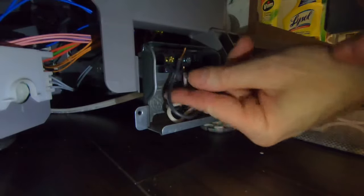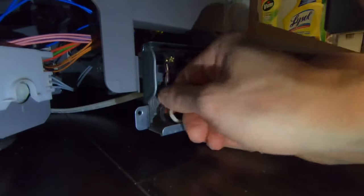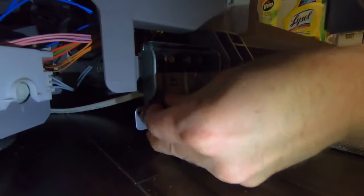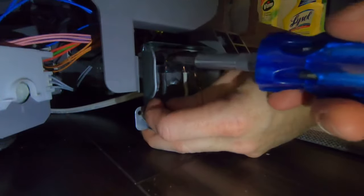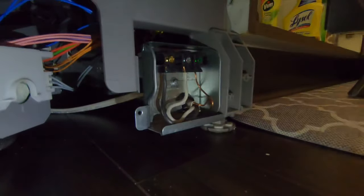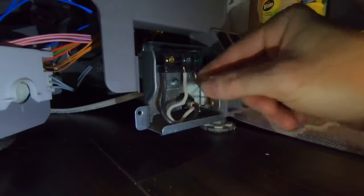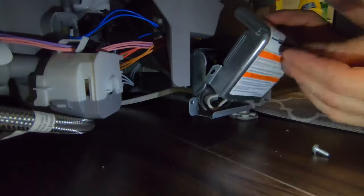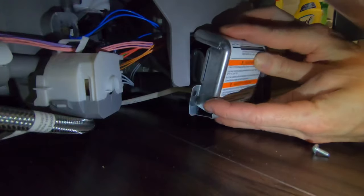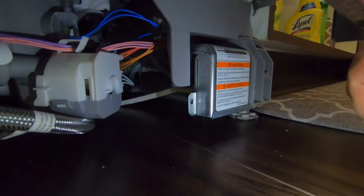Next we're going to connect the load, which is the black wire, into the brass screw — it goes under or behind the screw depending on which way you're looking at it. Once all the wires are in place, give them a little tug to make sure they're not loose and won't fall out. Then we're just going to put the junction box back on and use the supplied screw to screw it in place.